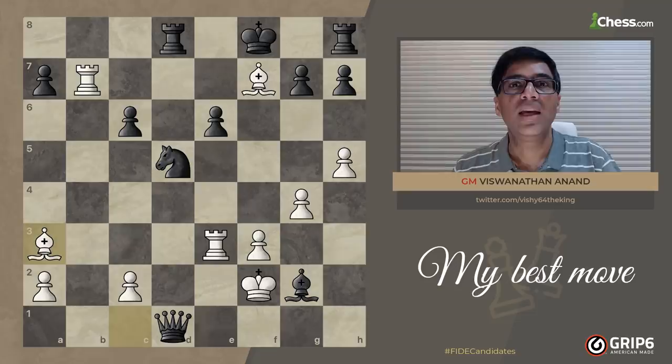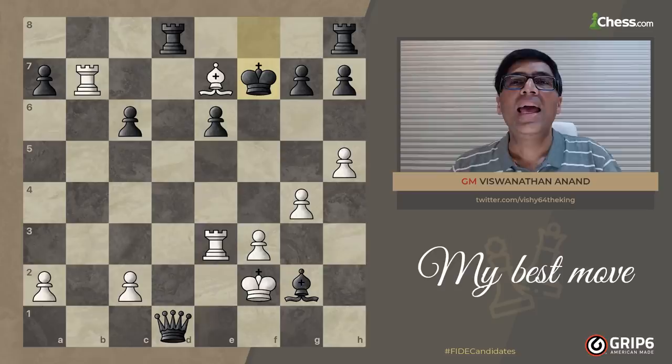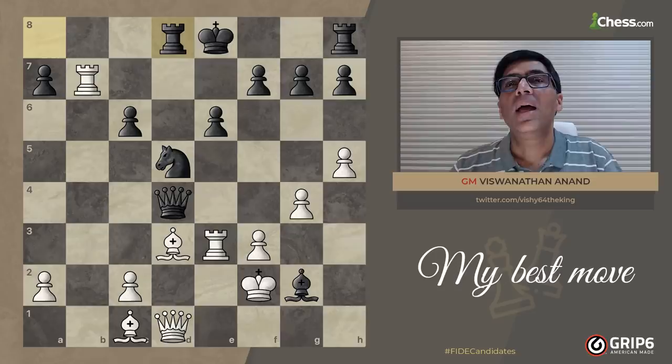I can go Bishop takes f7 check, King f8, Bishop a3 check, but then Knight e7, Bishop e7, King takes f7. This position is probably even good for white, but I've spoiled it a little bit — that didn't seem very convincing to me. The question is: how could I improve this?